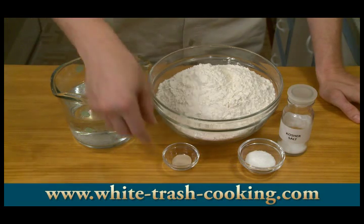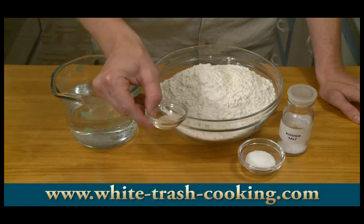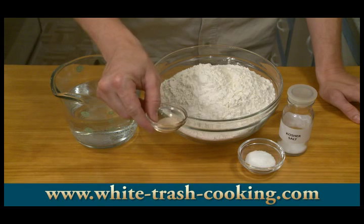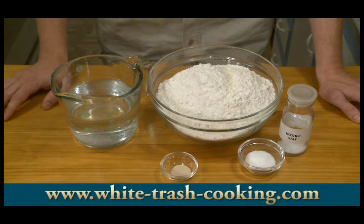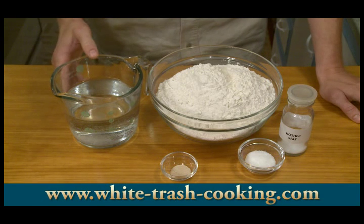A half a teaspoon of active dry yeast. Now this does not seem like very much yeast for this amount of flour. But given the fact that this is going to rise overnight for about 18 hours, this is going to be more than enough yeast to yield the kind of rise we need. And finally, the amount of water we need is three cups, or 710 milliliters.